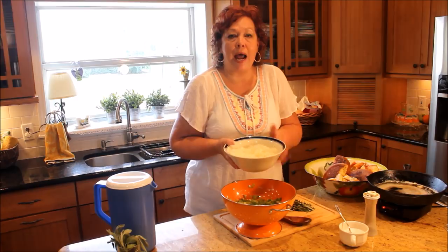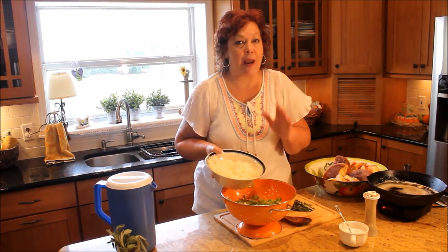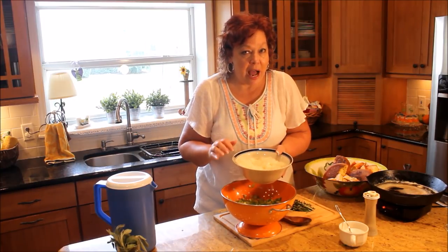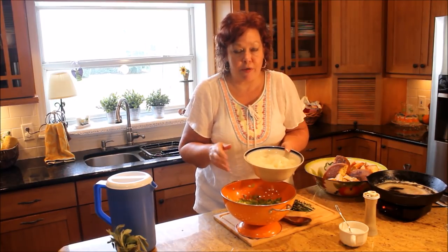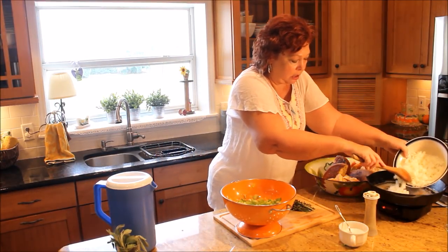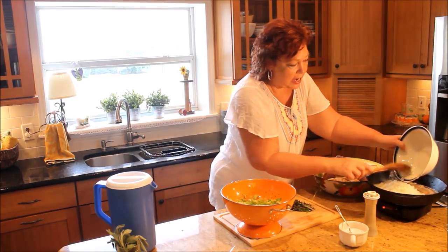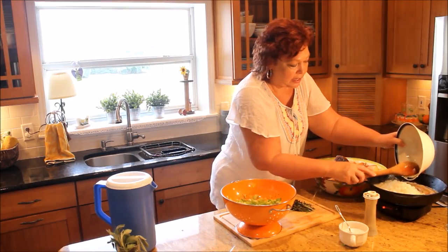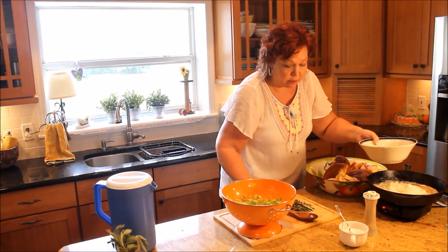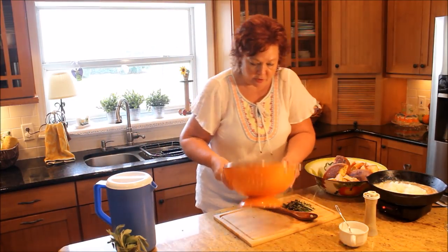I use a gracious plenty of onions and celery. I think that's the key to making good dressing. I'll start with a lot because I cook them before I put them in my dressing. I've got two sticks of butter in this skillet and I'm going to add in three chopped sweet onions. If you use a different kind of onion, you may want to cut back just a little bit because they're not as strongly flavored as some others.